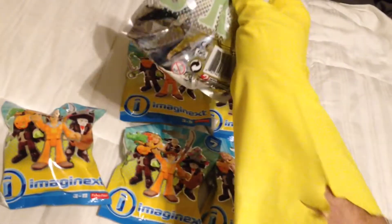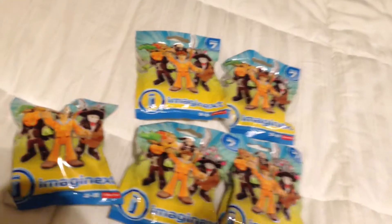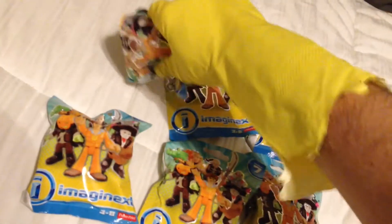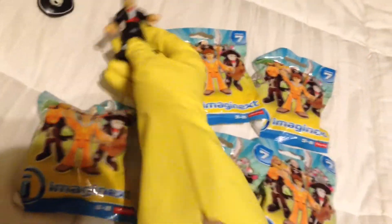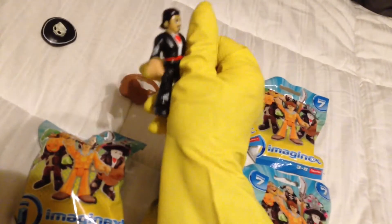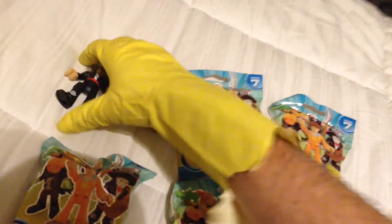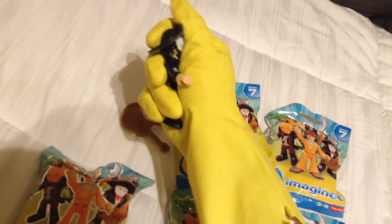So the guy in Series 7 Imaginext who will be found in the pack labeled 01 is going to be the Mariachi Dude. This guy's super cool. He's got a regular face. He looks pretty dashing, kind of like Antonio Banderas. But then you pop this hat on, which also gives him a skull mask — perfect for Dia de los Muertos.